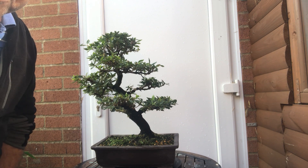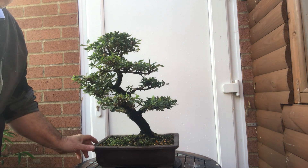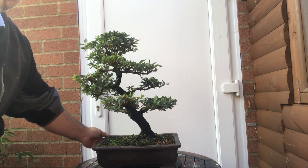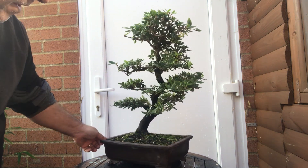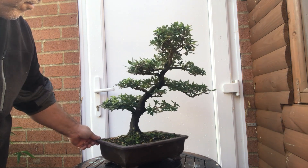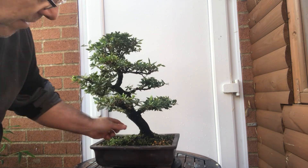Hello and welcome to my channel, Stevie's Japanese Gardening Bonsai. Today I'm showing you what I bought at the Heathrow Bonsai Show. It's a gorgeous Satsuki Azalea — I couldn't resist it when I seen it. There were two to choose from and I think this was the better one of the two. Gorgeous branch structure, it's already got a nice thick trunk on it.